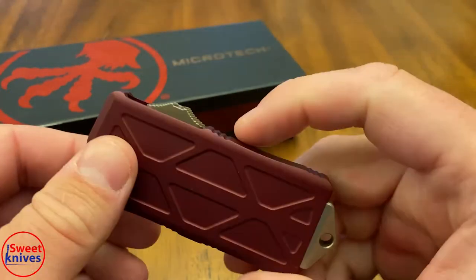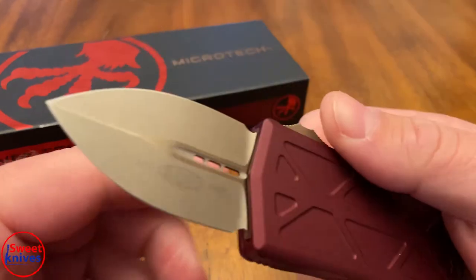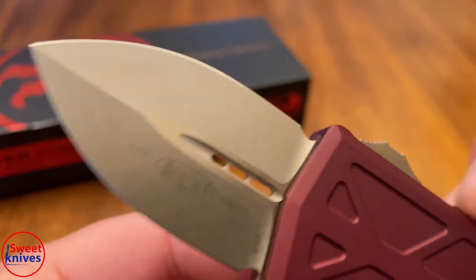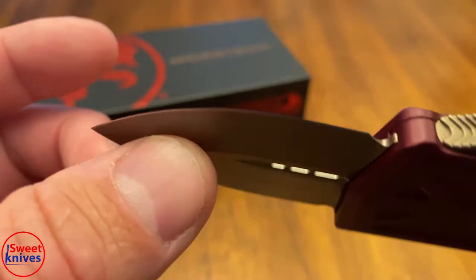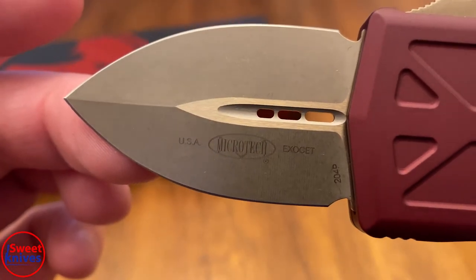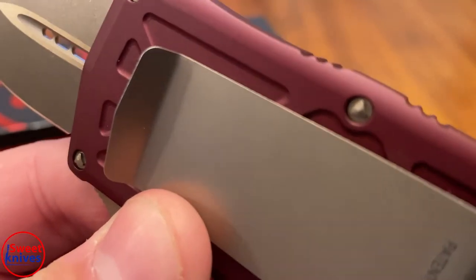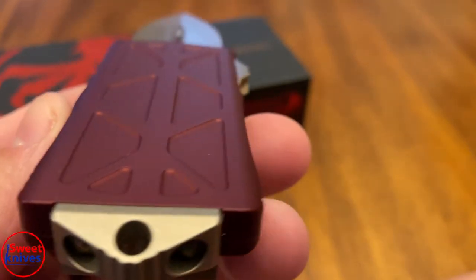It's not too big at all, it's pretty tiny. It comes in all different colors — you can get it in blue, black, satin blade, stonewashed, or this bronze one. It's made out of CTS 204P, so it is a very very strong steel. It's super thin, almost paper thin, sharpened on every side. It's made in the USA by Microtech, beautiful hardware, the screws are on the clip side and you can see their little triangle design.